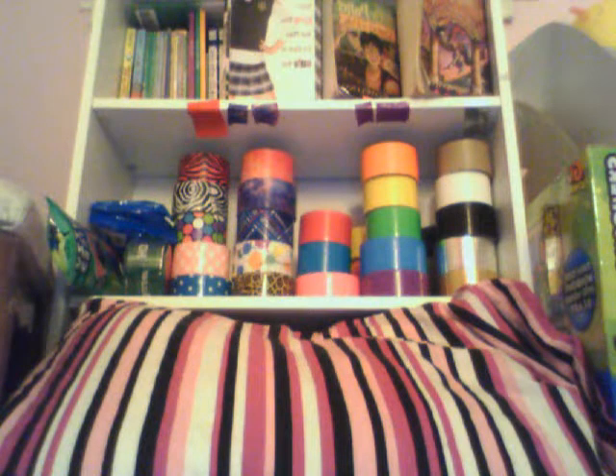But it's duct tape, so it's tape, so it's a good thing that it sticks. That's the only thing I don't like, because then you have to start all over, and that might waste a lot of duct tape.